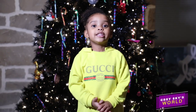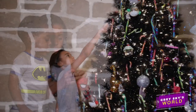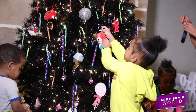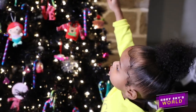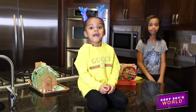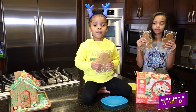My favorite part of the holiday is decorating the Christmas tree with my brothers and sisters. Today we are going to be using the Wilton Gingerbread kit. First we are going to open our cookies.